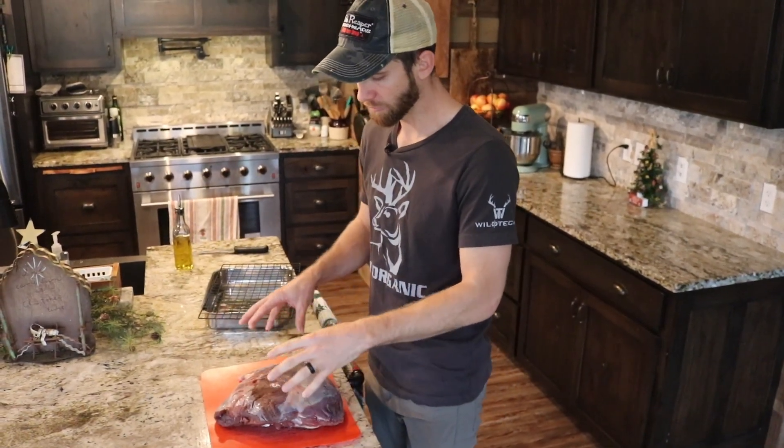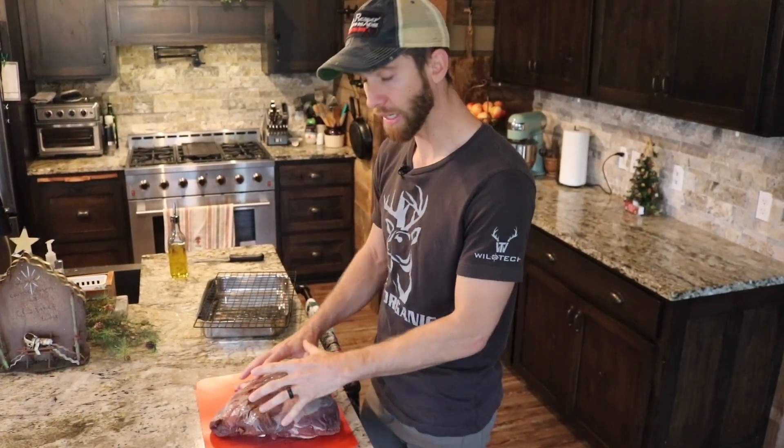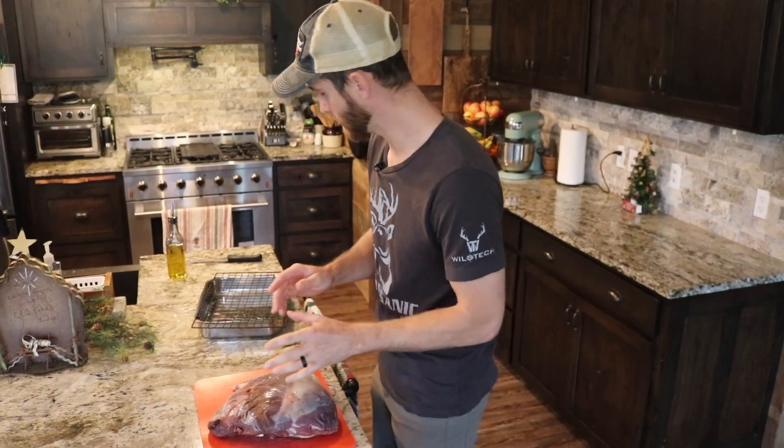We've got a venison ham here. First thing we're going to do, we're going to get right into it. We're going to go ahead and trim all this silver skin off, try to clean this up as much as possible. So let's do that first.